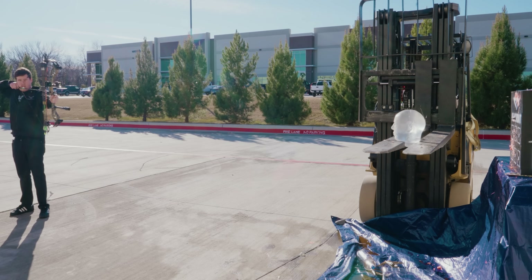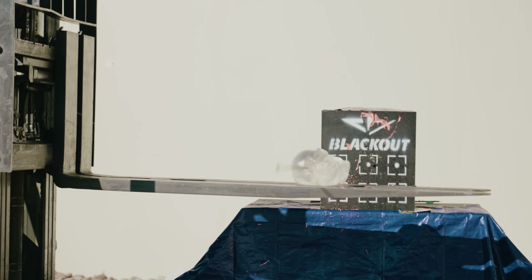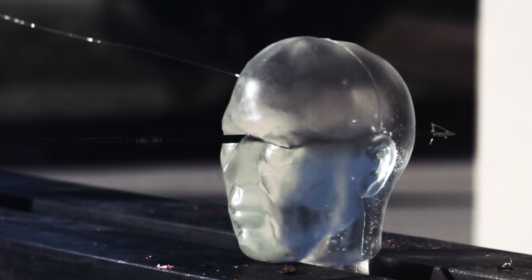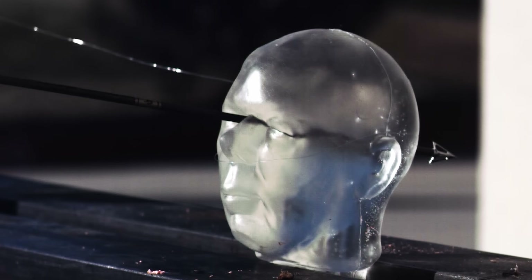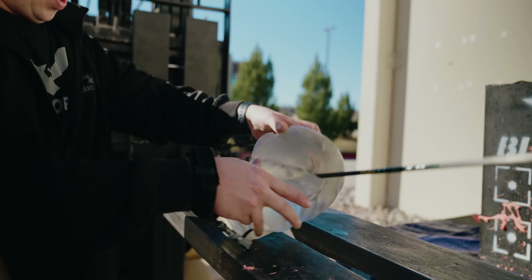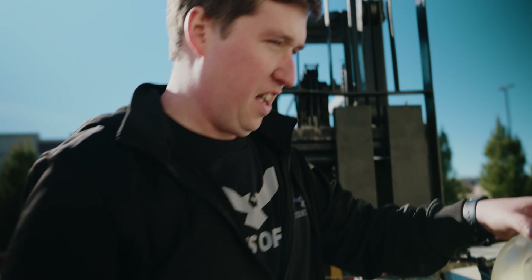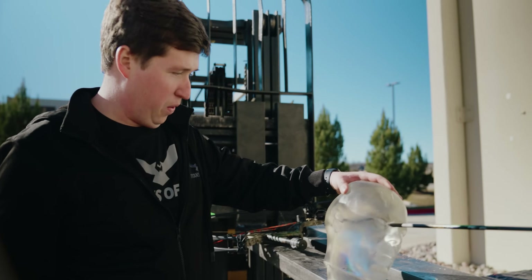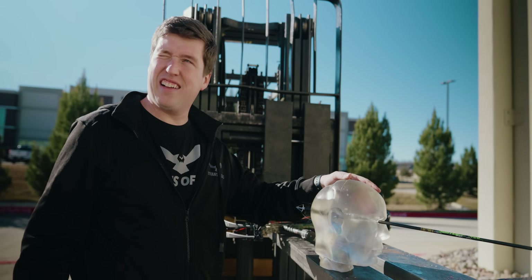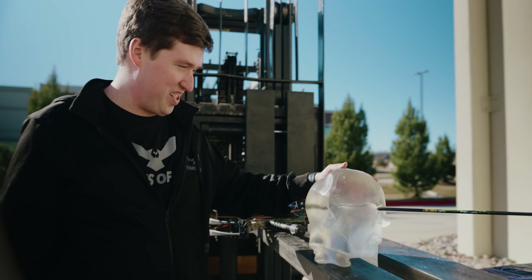Good grief — I'm actually shocked that did not go through. I might just leave that in there, that's a pretty cool decoration.